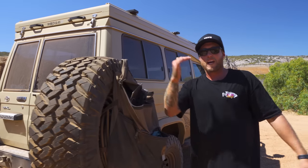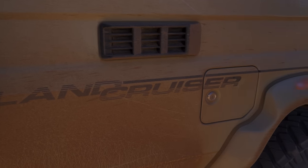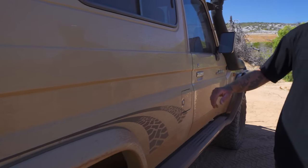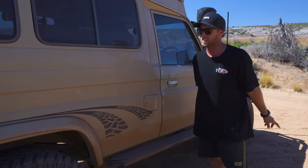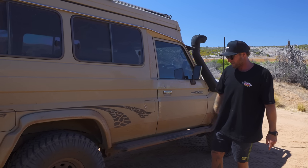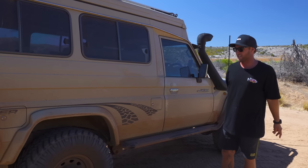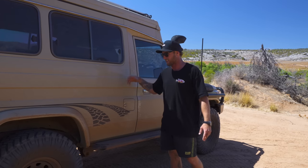Down the driver's side of the car it's pretty basic — you've got the sub tank which is the original tank and then the main tank. I haven't upgraded the fuel tanks. They're 80-liter tanks so you can hold around 160 liters of diesel — that's more than enough, I've never really needed more than what's in here.